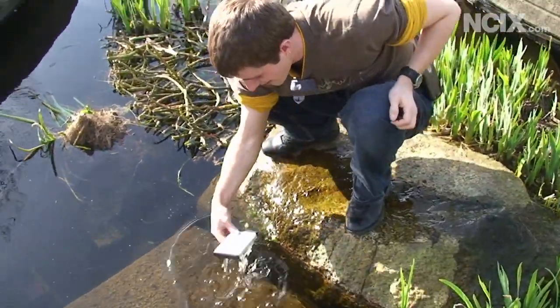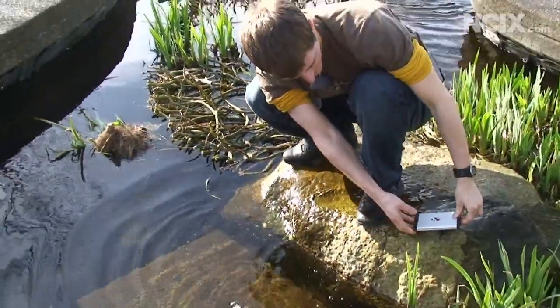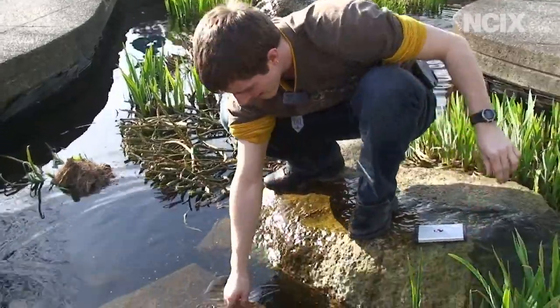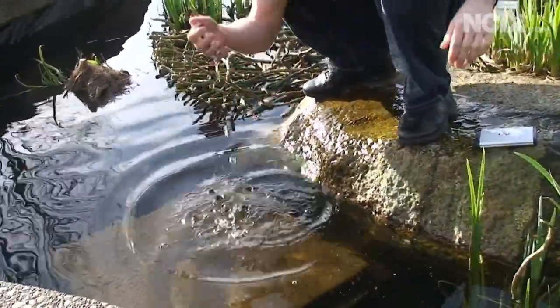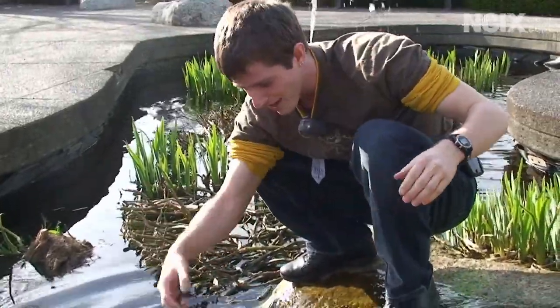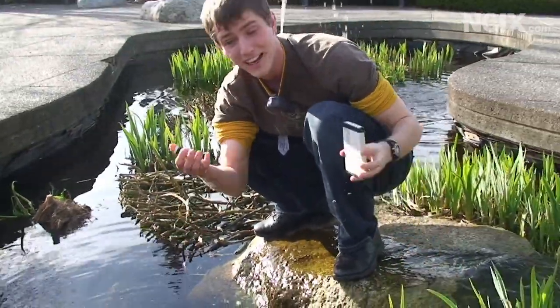So I'm just gonna reach down and — oh, that's a little further than it looked. Okay, so the hard drive is out of the water now and the Survivor is likewise. I'm gonna wash up and then we'll dry these out and see if we can get any data off them.